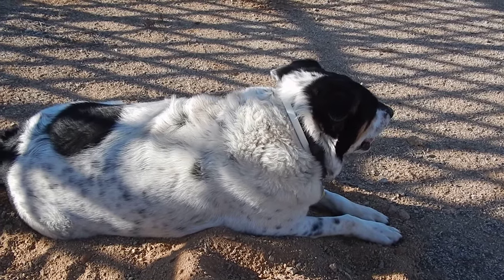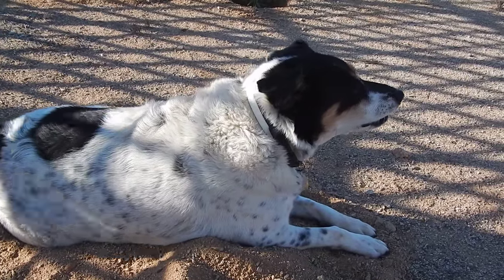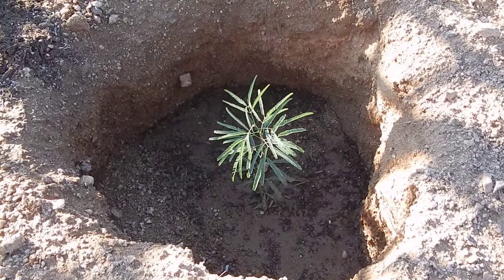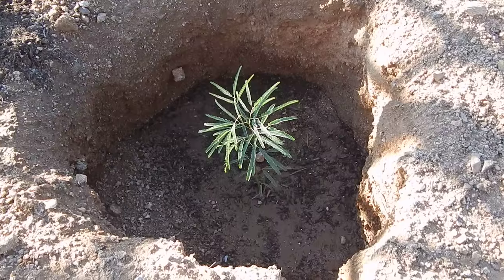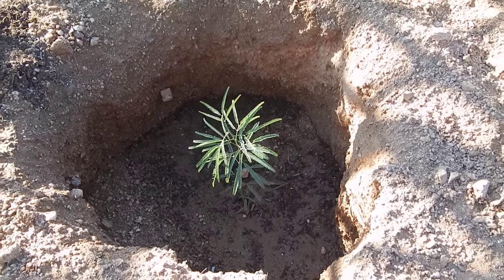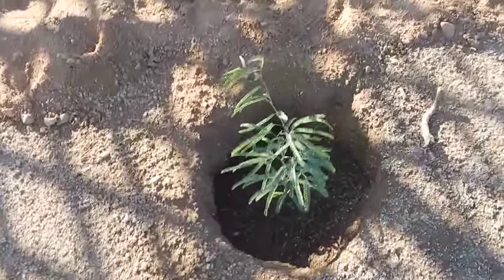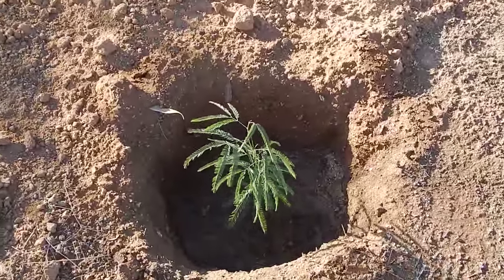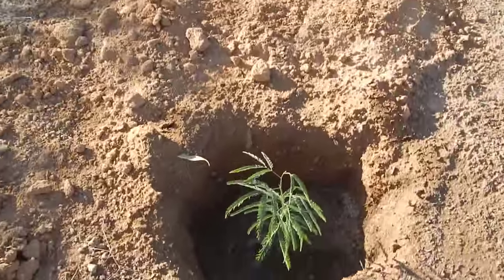She was a rescue dog, she's done really good. Anyway, here's the mesquite trees — they're dug really deep. I grew them from seed. In a big hole I could water them like five gallons and the water goes real deep. They'll grow on their own. I put in some bone meal and some mulch, good mulch mixed with my soil — sandy soil.